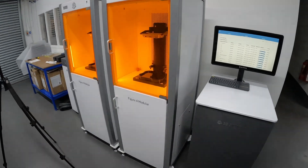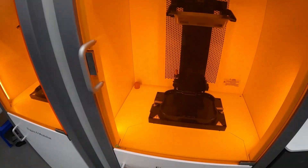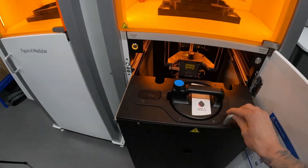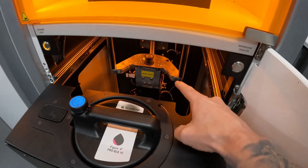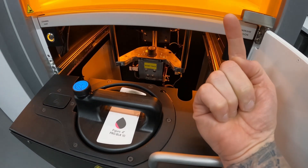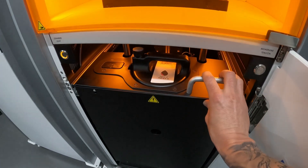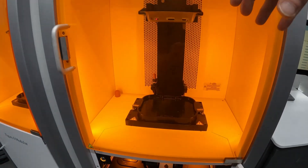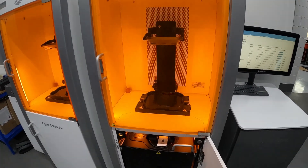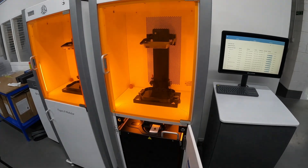So this is a Figure 4 by 3D Systems, and it's called a DLP — digital light projection — instead of a laser. You can see in there is a projector which flashes off onto the top layer of the screen and then it builds. You'll see the build plate coming up with it and it's pretty cool. The resin is called Pro Black 10, so we'll just get that kicked off and I'll put it on a timelapse.